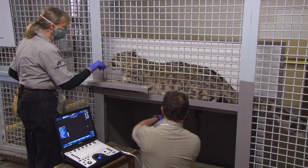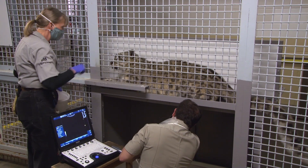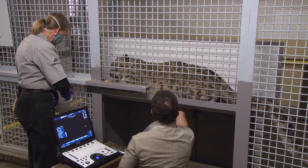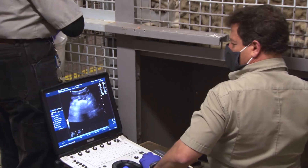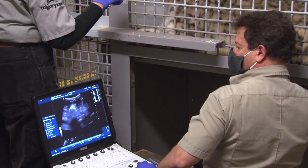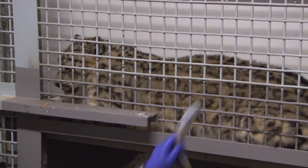We have a little dish of rubbing alcohol that he's warmed up, and he will put it up against her belly to get the fur nice and wet. Then he will use the ultrasound gel. And as he's doing the ultrasound, he'll take pictures as he goes along, and we just continue feeding her in place.